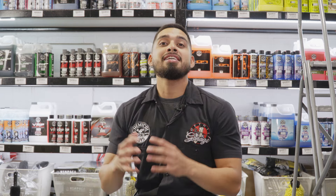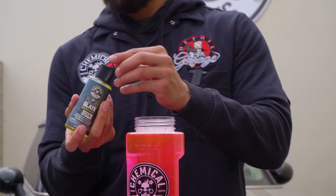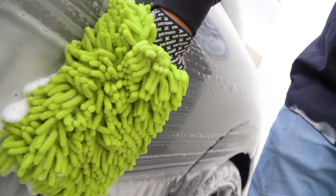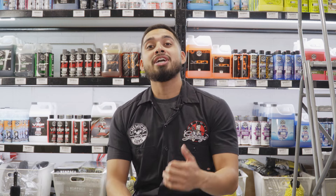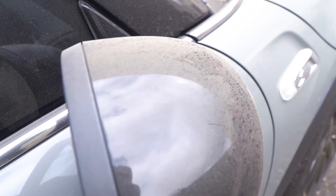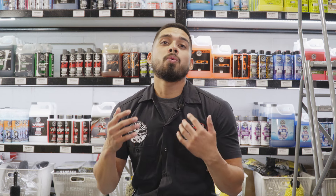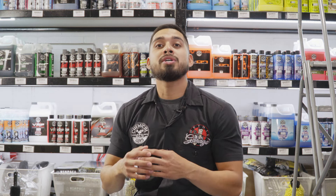In our previous video you saw me start off with Clean Slate. Clean Slate is part of the complete clay system — it washes away any sealants, glazes, or waxes sitting on your paint. Now on part two we're moving on to the claying system. This Mini Cooper had a bunch of dirt, grime, and sand on the surface, and when you have so many layers of debris on the paint it embeds itself deep inside, so any wax you apply won't bond properly.